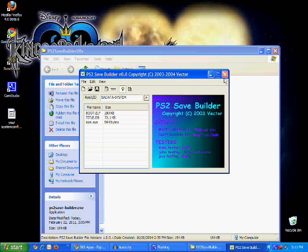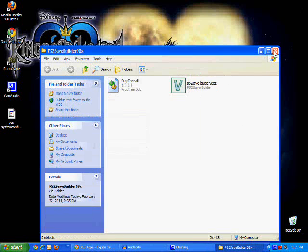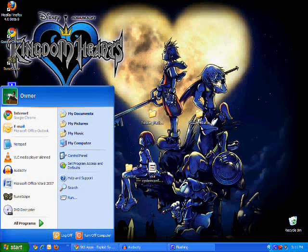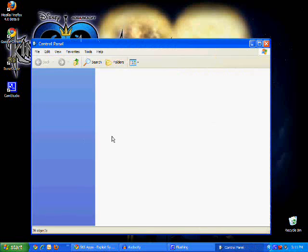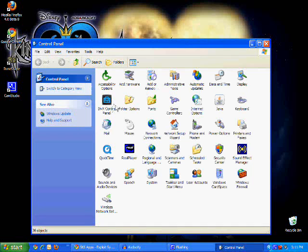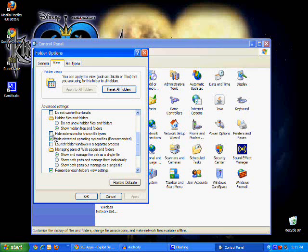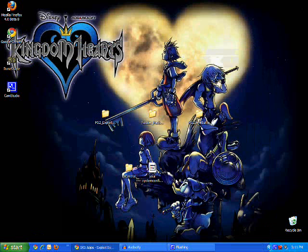Now you're going to need to rename the extension of the file to .ps2 — change it from .md to .ps2. If you don't see the .md extension, go to Start, Control Panel, Folder Options, View, scroll down and make sure Hide Extensions is unchecked. Click OK. Now it should be YourSystemConfiguration.ps2. You don't need the .md file anymore, so get rid of that.